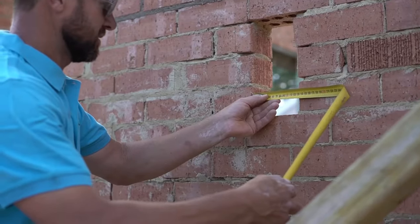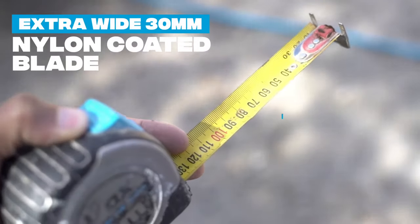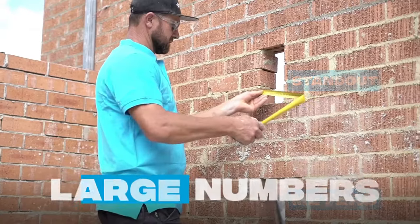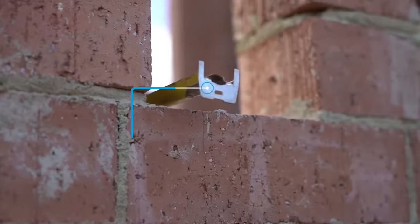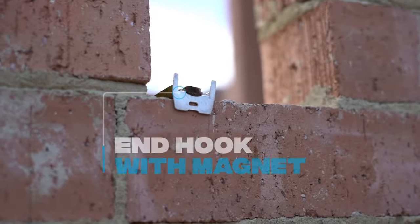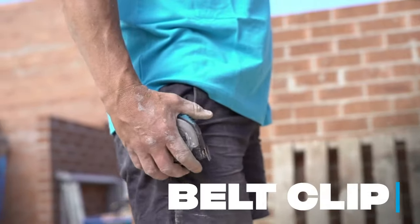Loaded with features such as an extra-wide 30mm nylon-coated blade for greater standout — 3 meters — large numbers, and yellow blade for easy reading. Compact end hook with magnet for getting into tight spaces and holding on when needed. And a belt clip for attaching to your work belt.